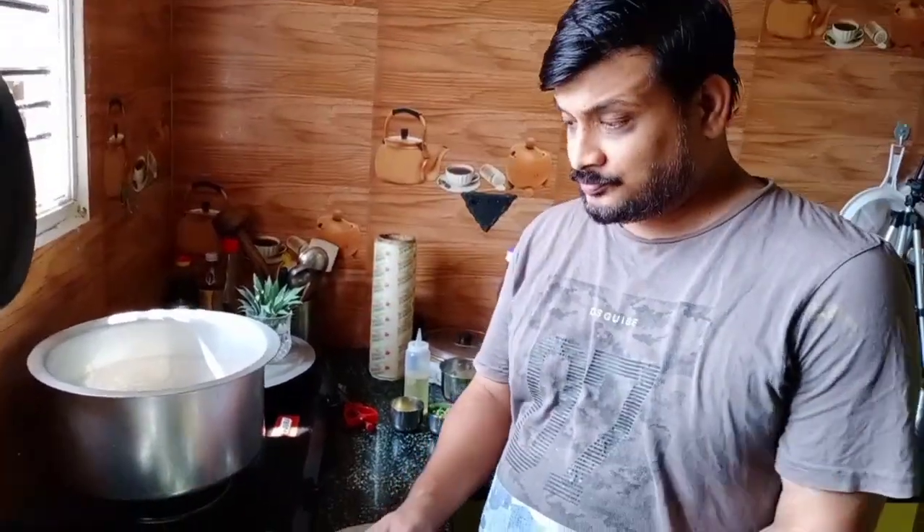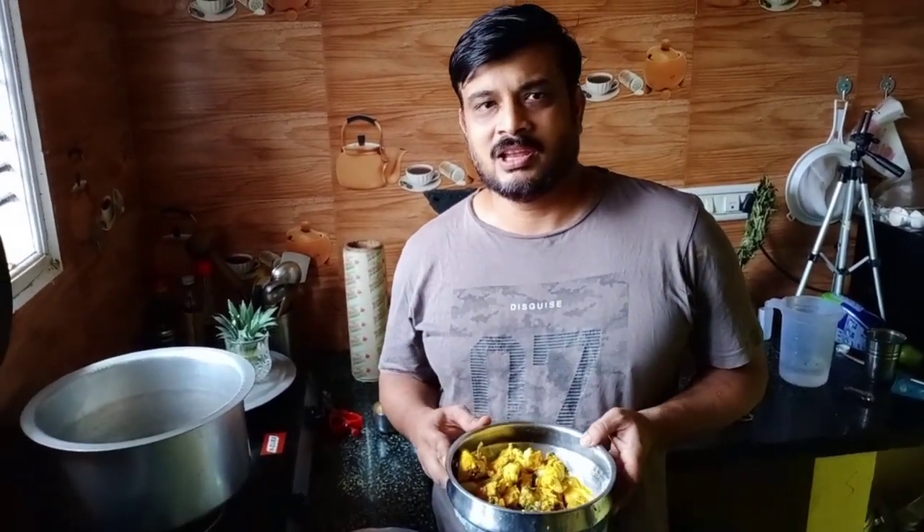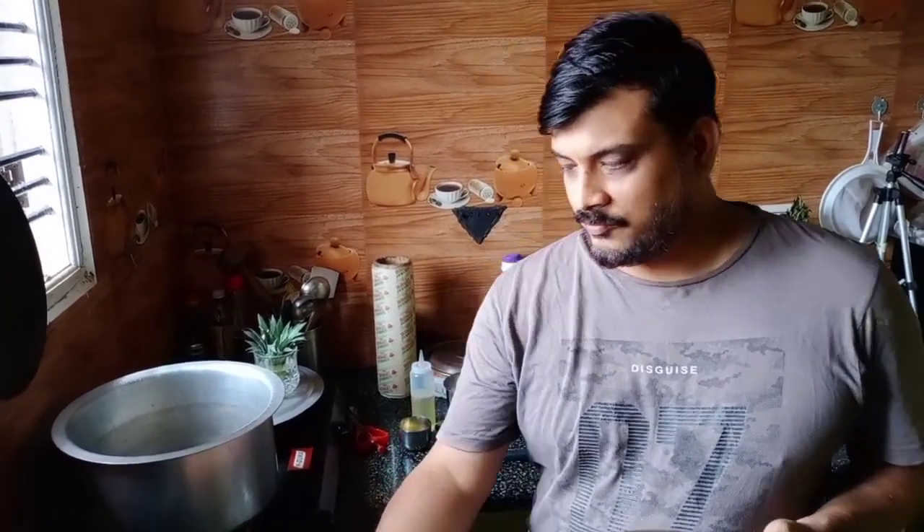Now I am coming for my chicken lovers, those who like chicken. So I am going to show you a chicken biryani today which is a non-spicy chicken biryani. Most of the time my kids say they like biryani but it's too spicy for them to eat. So I came up with the idea of a non-spicy chicken biryani. Let me tell you what we have to do first.